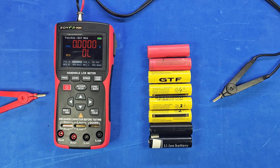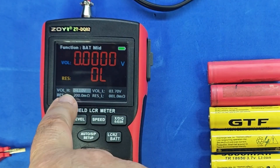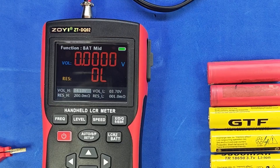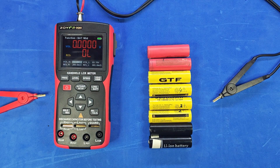Now let's look at a feature that most LCR meters don't offer: the ability to measure the internal resistance of a voltage source, along with its voltage level. When we enter this measurement mode, it always starts in tolerance check mode by default. For example, here it's set so that the voltage should be between 3.7 and 4.1 volts, and the internal resistance should fall between 1 milliohm and 200 milliohms. If either value is outside the specified range, it turns red.